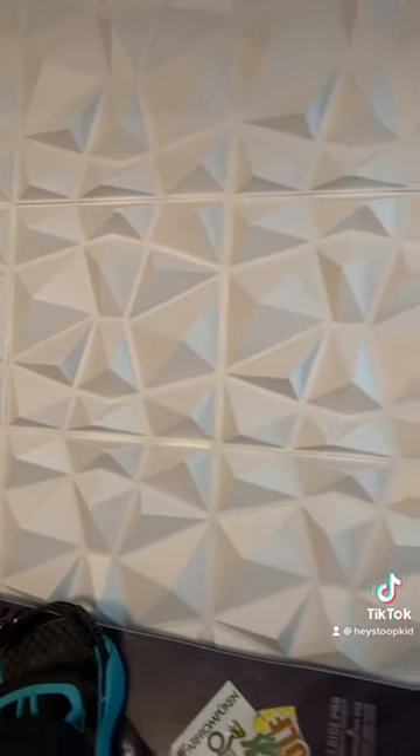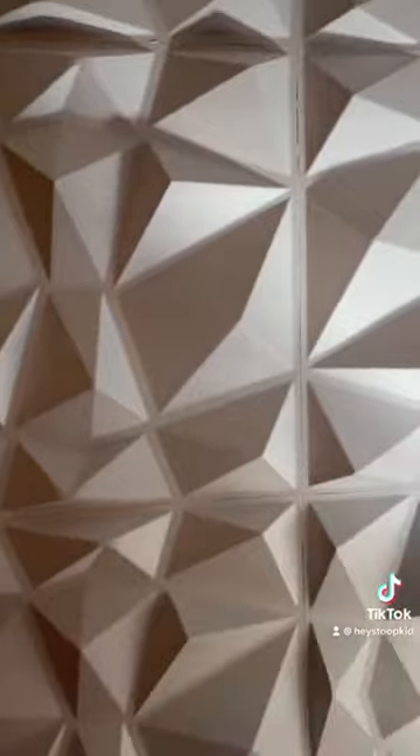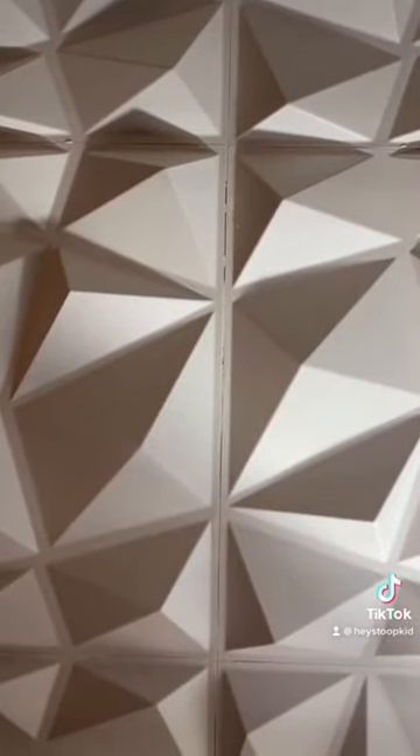The wholesaler I bought these panels from had options for white or black. It's very important that you use the same color caulk as the panels. You can see I used white, and where the seams are it's noticeable — spots where it oozed out you can see the white. If I had gone with black panels and used white caulk, it would look terrible.